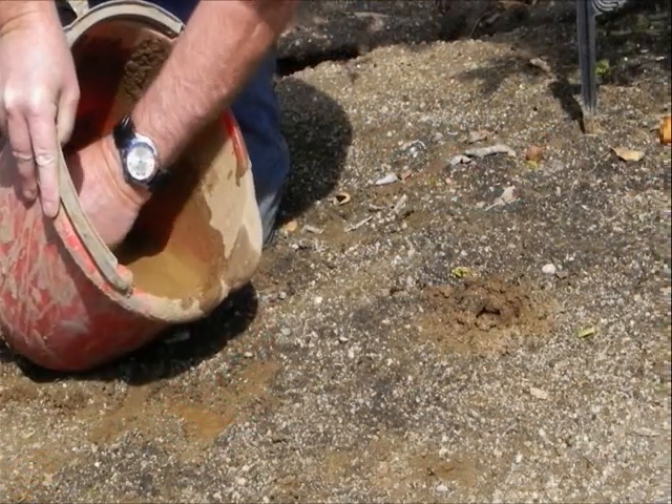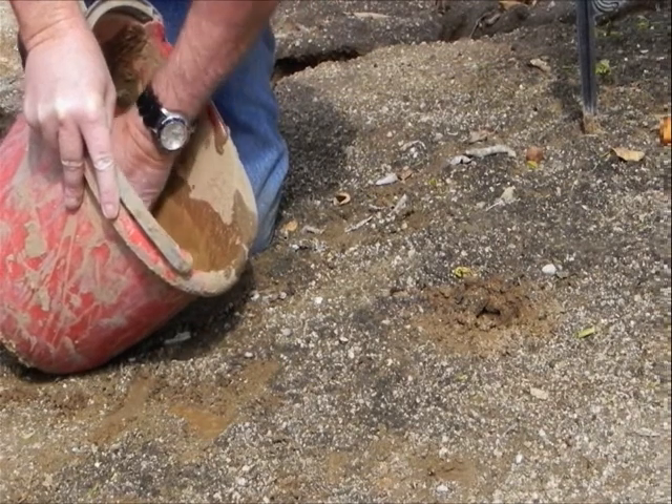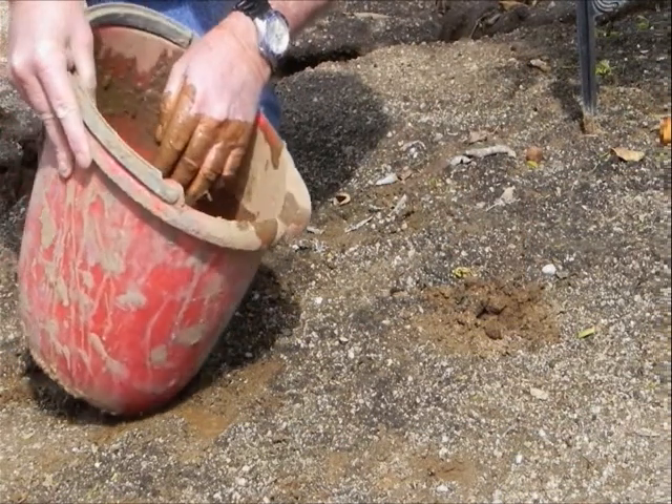Mix the soil and water well, taking care to discard any rocks. Fill the hole with some of the mud so that as the sensor is inserted, it seats into soft wet soil.